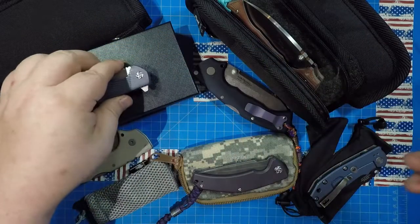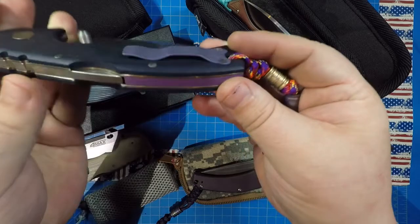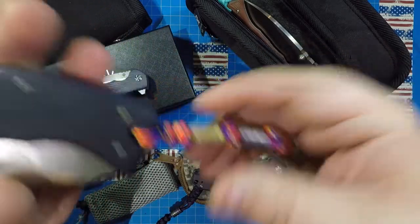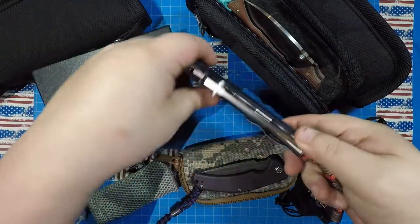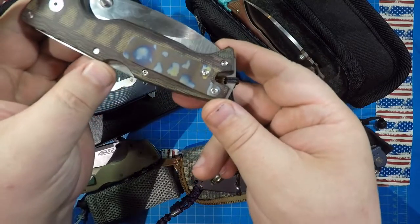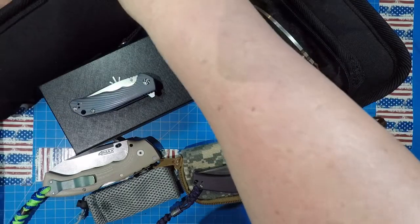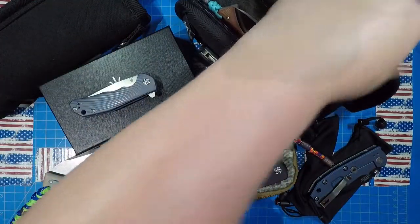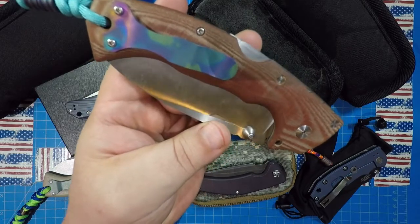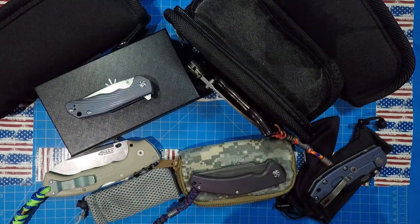That's so much better than looking at gray. Here's another Four Max I worked on — got some purple, bronze, and different colors on this, the beads there. And this is my freaky water-drop bronze rainbow water-drop clip that I did, just kind of matching everything up, kind of weird and colorful. And this is my wavy gravy clip I did on my custom Four Max — I really like that much better than the gray. There's some beads that go along with it. Man, I love this knife.